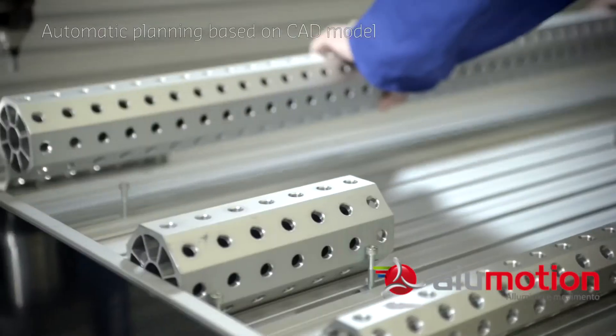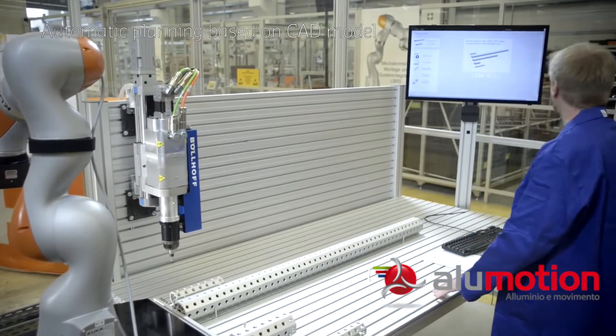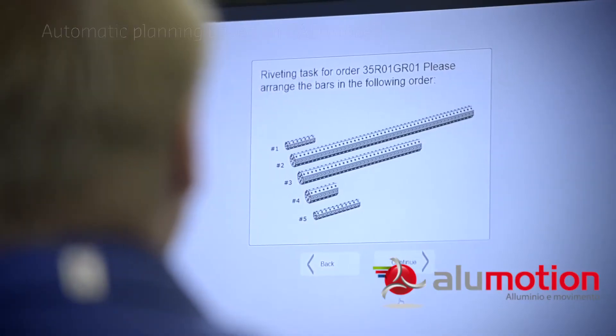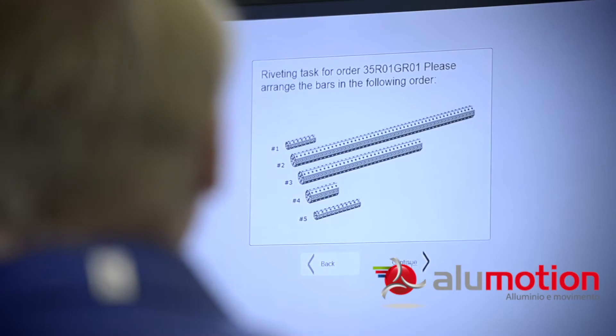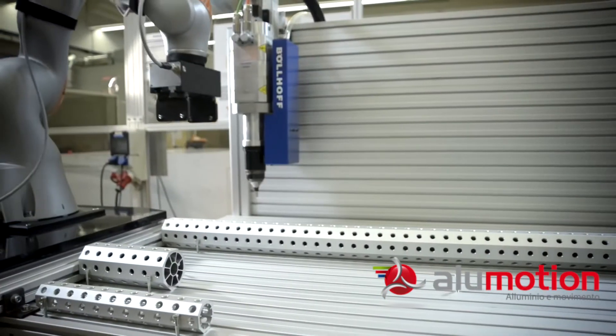This includes grasp and motion planning, as well as force-controlled alignment and peg-in-hole skills. The system must be flexible enough to support manual definition of the riveting positions.